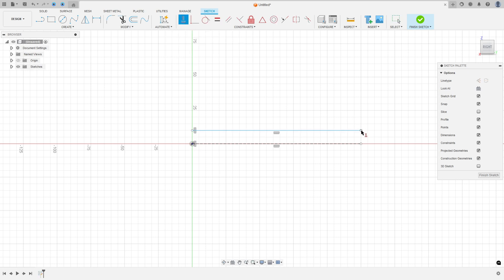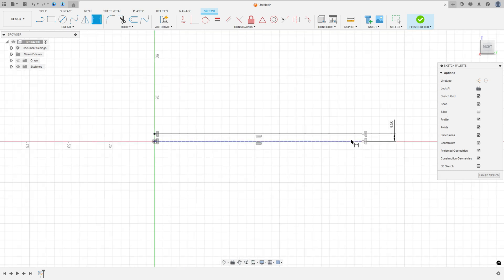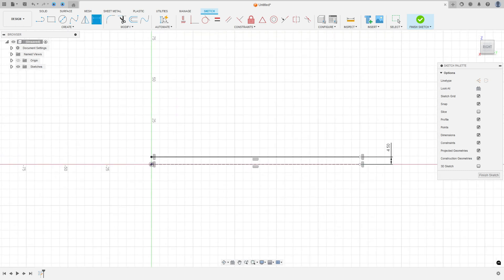Select this point and this one, go to sketch dimension. The distance between these two lines is 9 over 2. We made this.